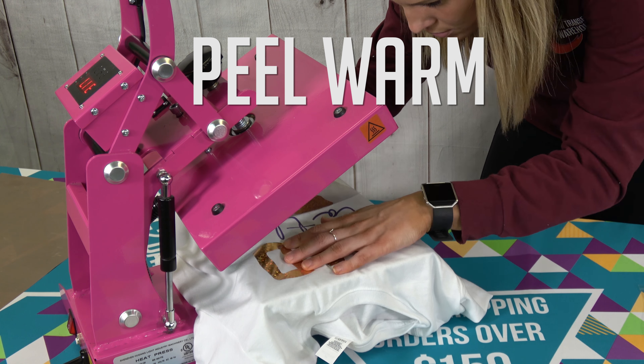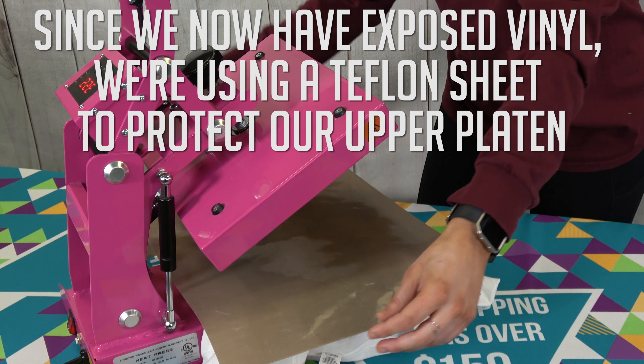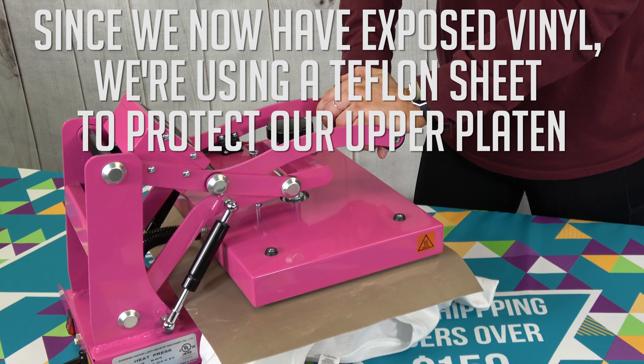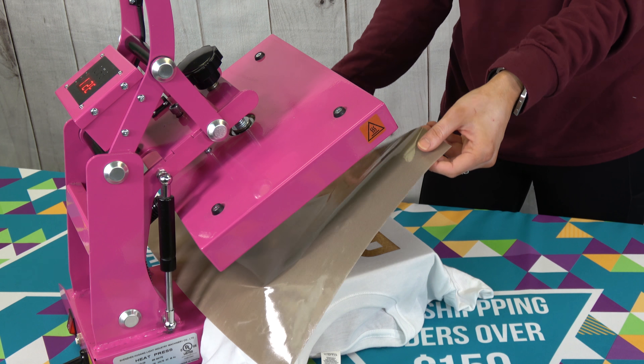Both of these products are peeled warm. We are then going to cover our design with a Teflon sheet since there is exposed vinyl and repress for three to five seconds. This repress is crucial when it comes to DecoFilm Soft Metallics as it is what gives the soft metallic look.